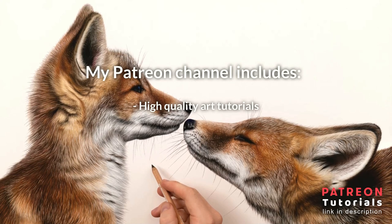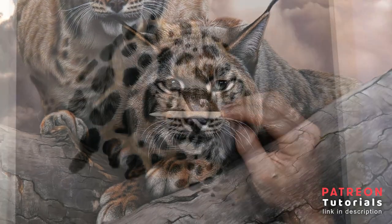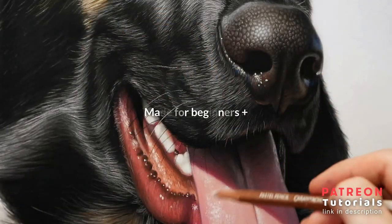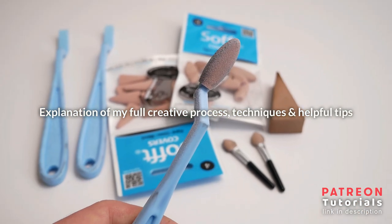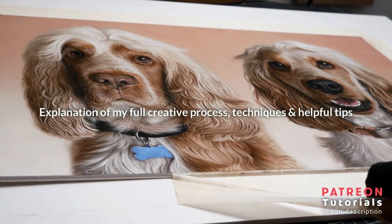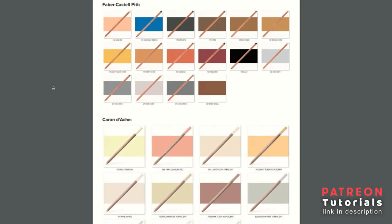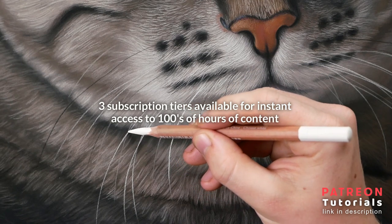Before I carry on, I just want to quickly mention my Patreon channel. On Patreon you will find many of my high quality art tutorials and real-time videos that go in-depth on how I achieve lots of detail and realism in my artworks. All of the lessons are beginner friendly with the aim for you to learn as fast as possible to create realistic art that you're proud of. Each tutorial contains a full list of the specific materials and tools needed. There are three subscription tiers to choose from that will instantly unlock access to hundreds of hours of high quality drawing and painting videos. You can find the link to my Patreon in the description.